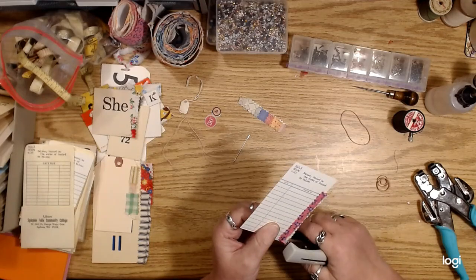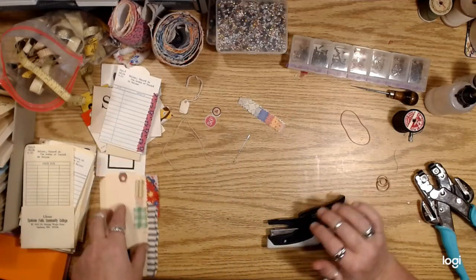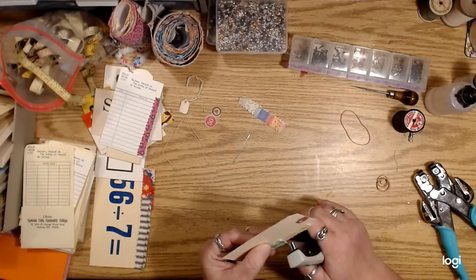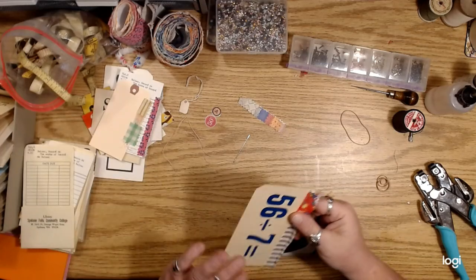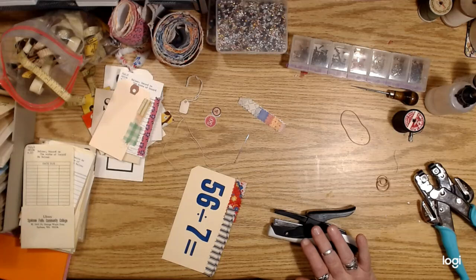I just wanted to talk to you guys real quick about that stuff and give you some ideas about just using up little scraps of fabric and different ways to attach things without a sewing machine — you don't always have to have one.